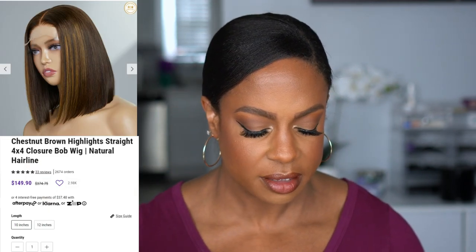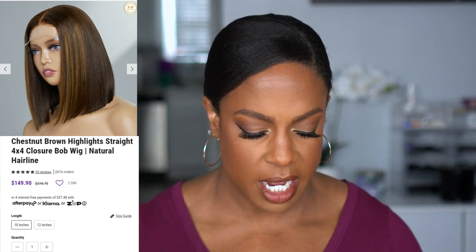The first one is the chestnut brown highlight straight wig — it is a 4x4 closure bob in 10 inches. I wanted something quick to throw on and go but with some color for the fall. It has a natural hairline, it is pre-plucked, and the knots are bleached, which you don't normally get. This one in 10 inches is right now on the website at $149.90 — they always have a sale. Being that it's a 4x4, you can wear it in the center part and it looks cute on the model.